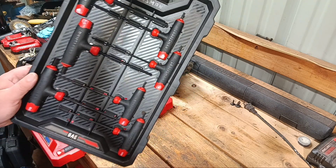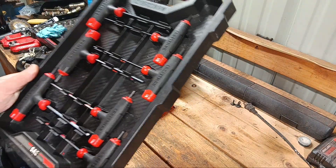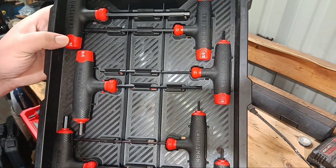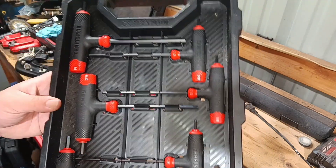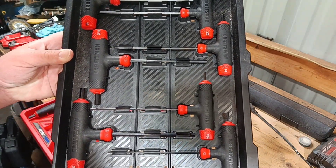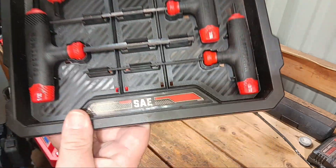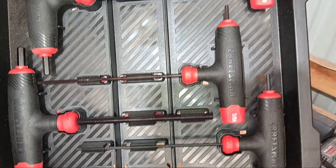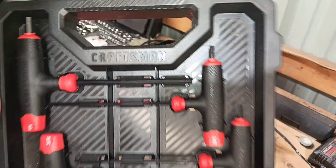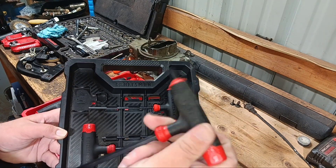I really like these trays because I can just hang them up on the wall — I'll show you later on where I keep them hung. The standard set — see what you got here: a quarter, 5/32, 1/8, 3/16, 7/64, 7/32, and 3/32. Those are all the options in the standard sizes. I think they're pretty cool, I've really liked having them — no complaints.